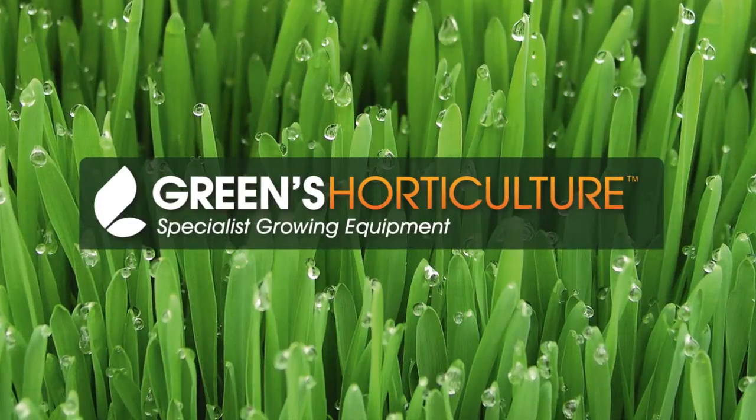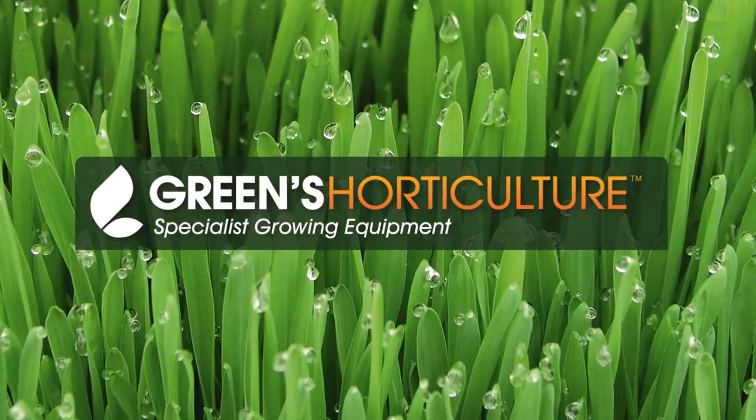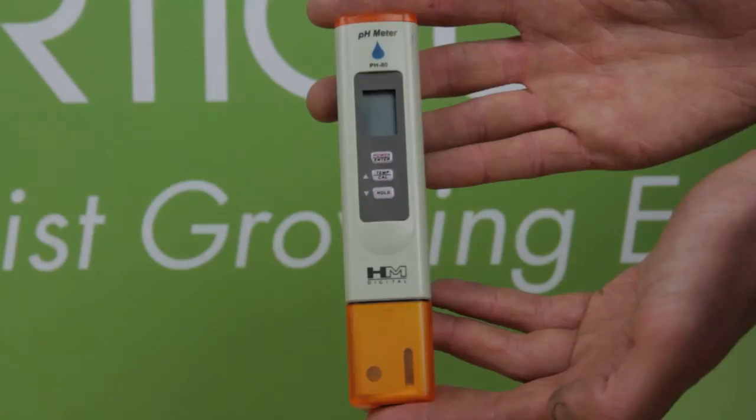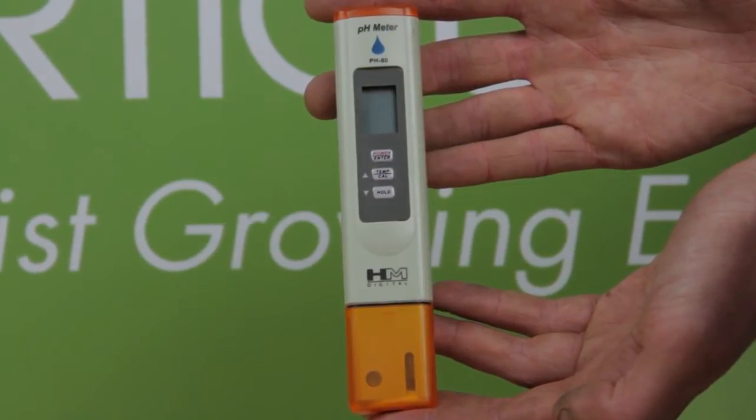Here at Greens we understand just how important accurate pH readings are to having a successful hydro grow. We're going to show you how to calibrate your HM digital pH meter.